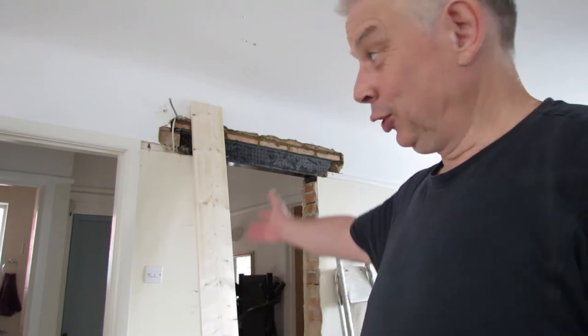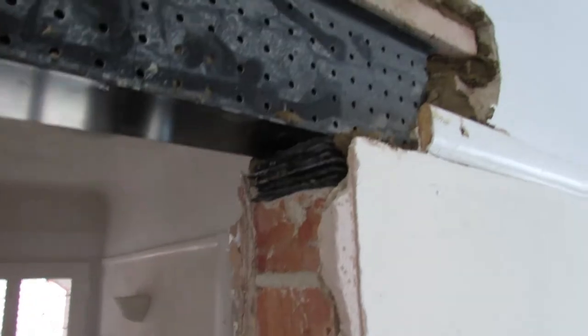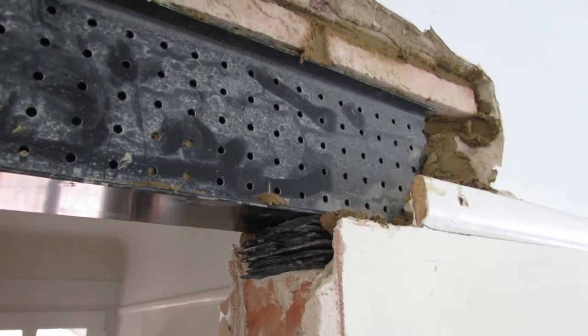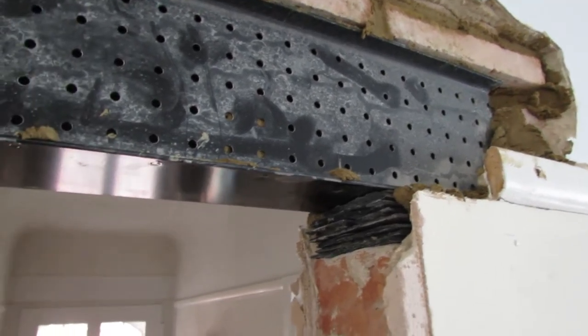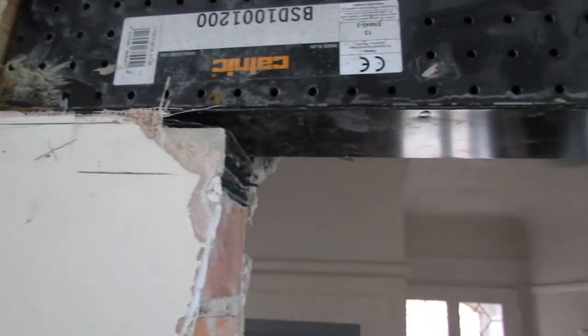But progress! As you can see, new lintel in place. Let's have a wee close-up — lovely lintel. There we have it, all nicely packed up, cemented in, lovely brickwork over the top. Oh, nice and solid. Yay!